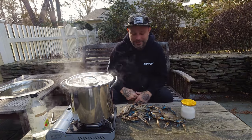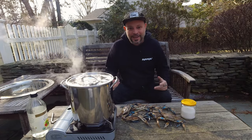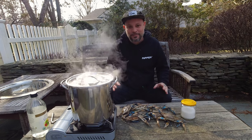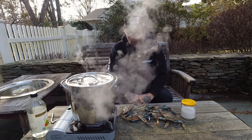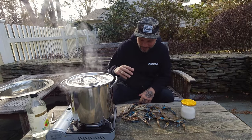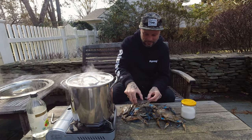Welcome back to another episode of Cooking with Clams. This morning I got one of the best texts you can get — someone says 'hey I got something you want.' My friend Ronnie is a commercial crabber and fisherman. He went out last night, collected all his traps, and said he had a couple blue crabs. He threw me about six of them — try not to get pinched here.